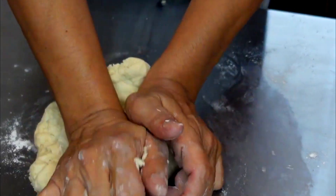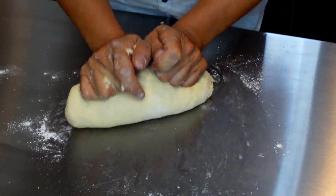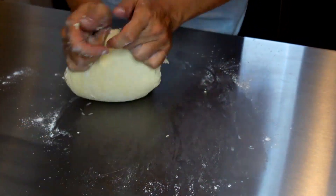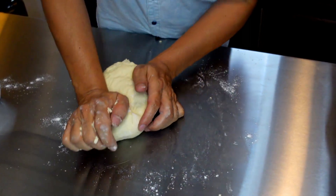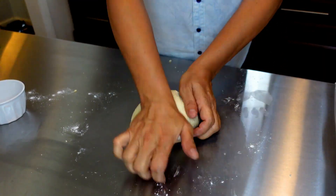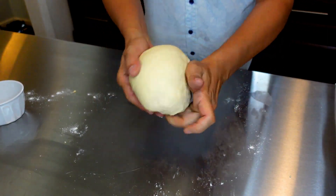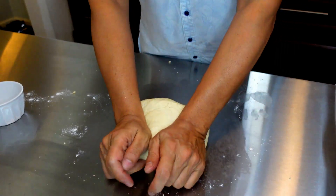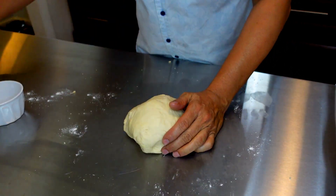I'm going to continue kneading until it all comes together. I've been mixing the dough for about five minutes and it's starting to come together really nicely. Now I'm going to baste it with a little bit of butter.